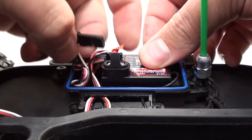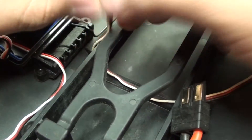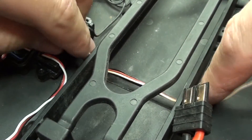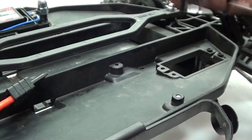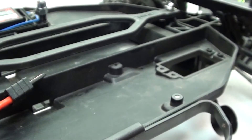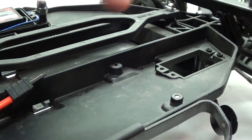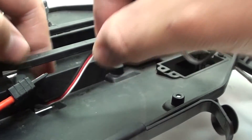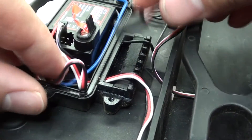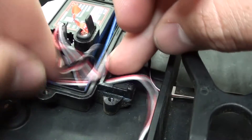Now I can pull off the tops and I need to unplug the servo from channel one. Once that's done, I need to feed it back through the receiver box, then pull it out from underneath where the battery goes, and now I can finally take out the old servo and install the new one. The first thing I'm going to do is feed the cable back underneath the battery compartment.